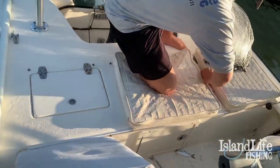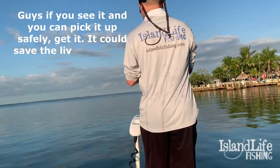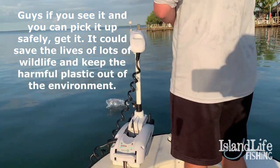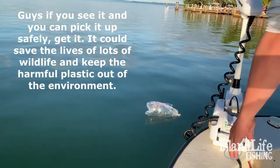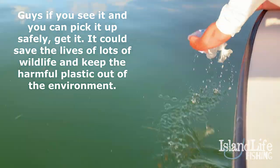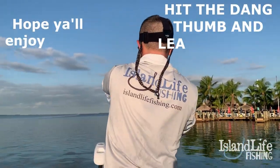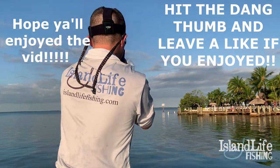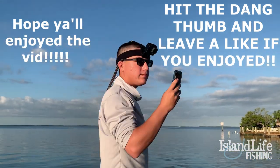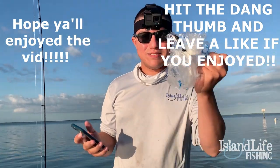Alright you guys, remember we always have to clean up the ocean. Look at this plastic right there — a turtle will think that's a jellyfish, it'll kill a turtle. Gotta get that plastic out of the ocean. Brennan, right here — that's it buddy, get that plastic out of the ocean. Good work.